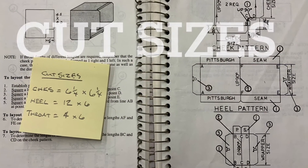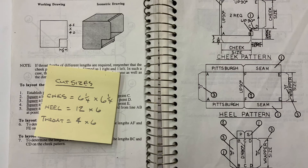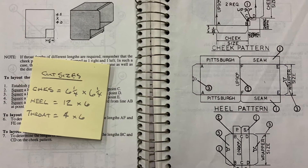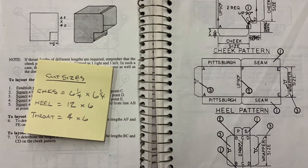First, we need to calculate cut sizes. The cheeks on this elbow will require six and a quarter by six and a quarter, the heel twelve by six, and the throat four by six.